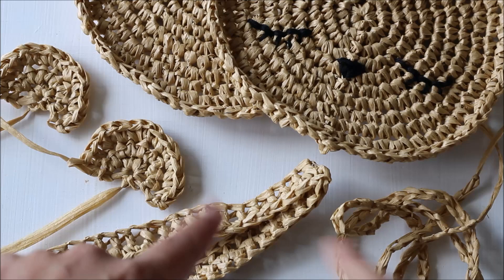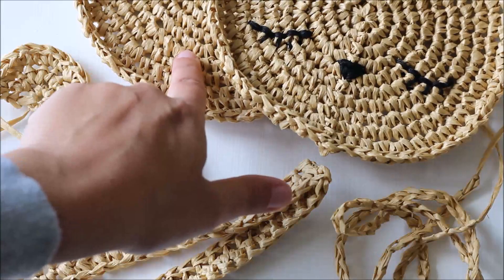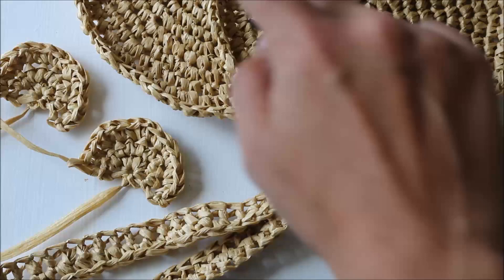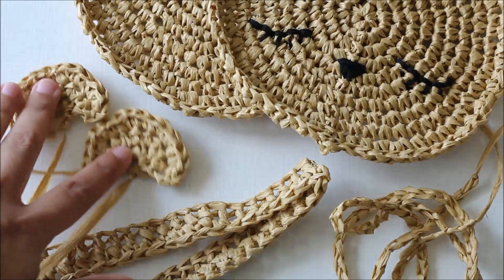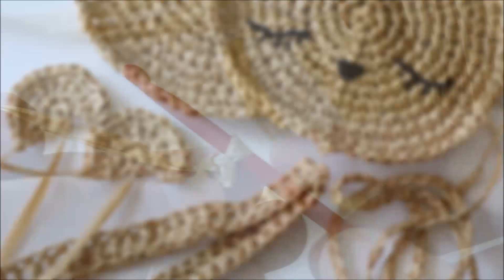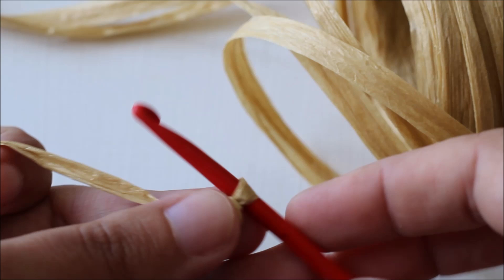This purse is made in sections. First, we make the two circles — one for the front and one for the back. Then we make the side section, which runs along in between the two circles. Then we make the ears and the strap. Then I'll show you how to put it all together and how to put the face on one of your circles.